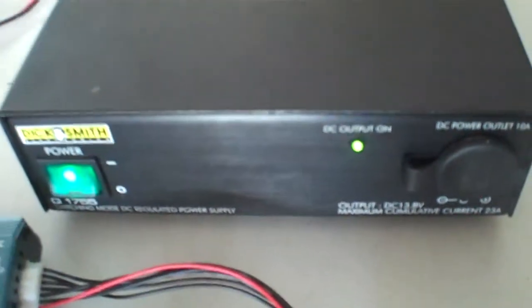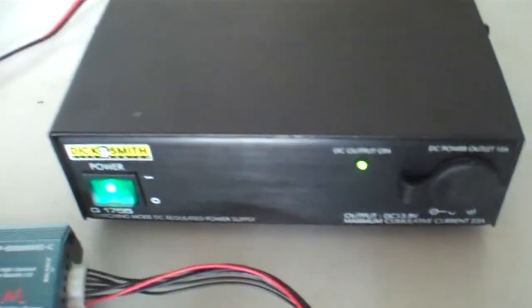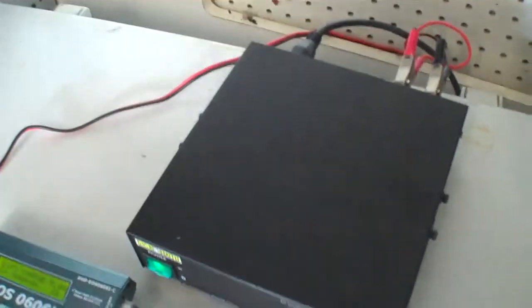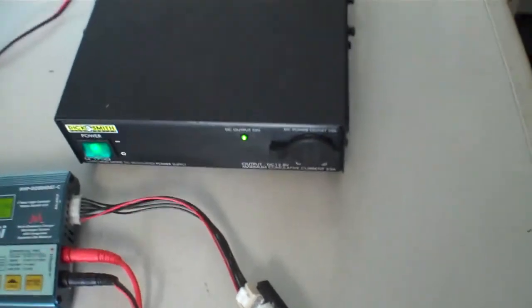It says 13.8 volts on the bottom, but there's actually a screw underneath and you can wind the power supply up to about 15.5 volts or down to about 11 volts. On the back there's a small fan that kicks in when it gets a bit too hot. There's a fuse over here, and two little screw terminals — I've just removed those for ease of connecting battery terminals.